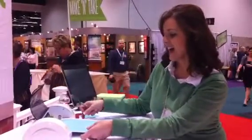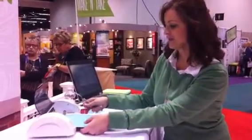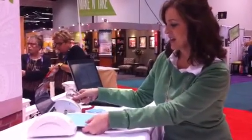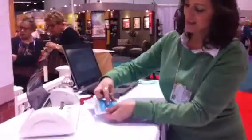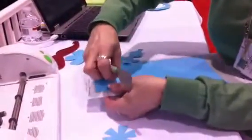And it's that easy. We're going to unload this, and then you'll be able to see the image that we've cut out right here.